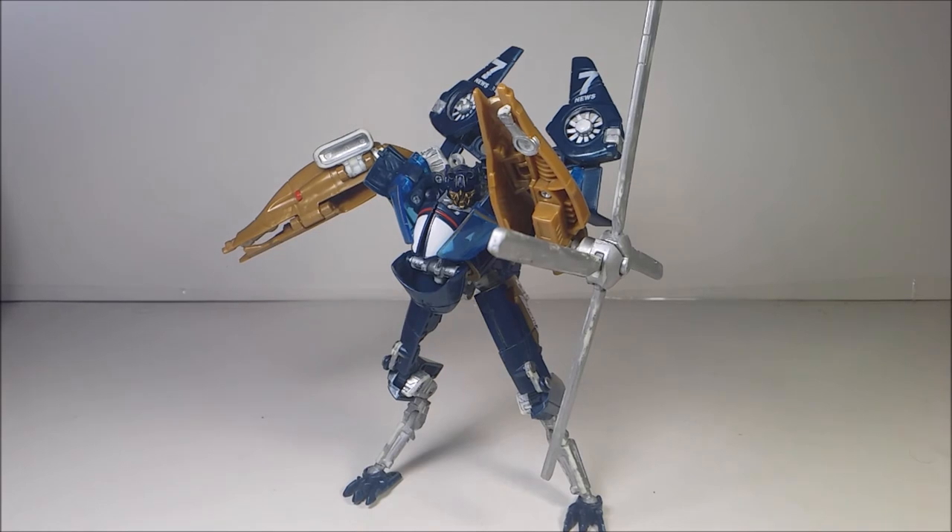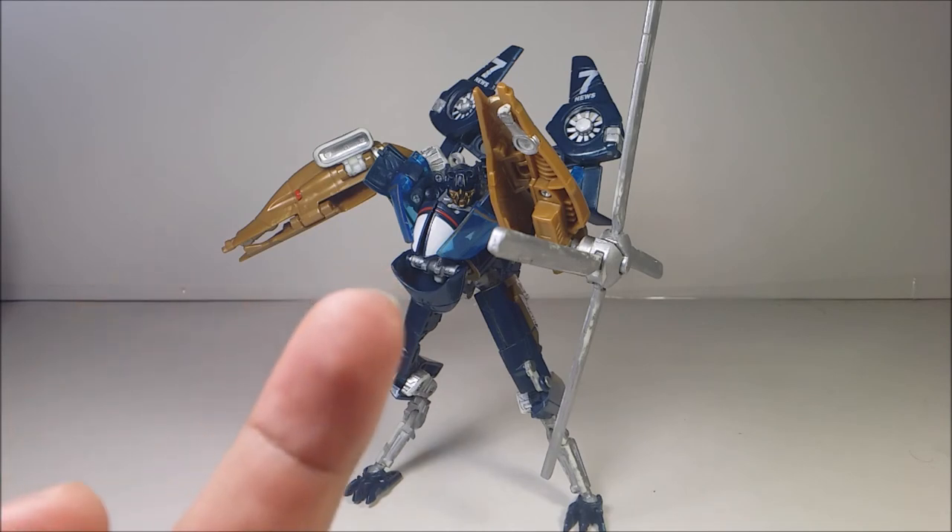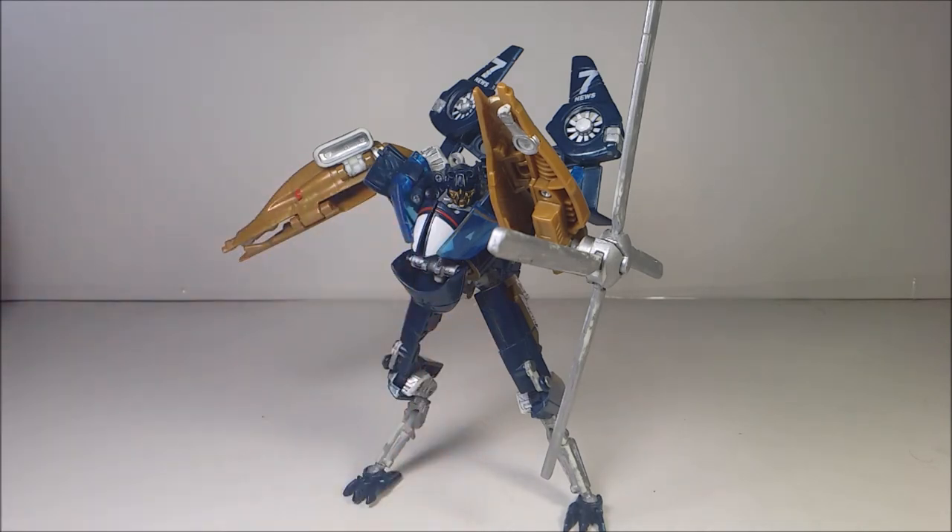There we go — this is a perfect pose. Overall, Blazemaster is an okay figure. Just be careful with the panels, and the instructions can be a little confusing. So if you guys want to get a Blazemaster figure, make sure you find it on eBay, a phone market might have it, Amazon will probably have it — or probably not. That's pretty much it for now.